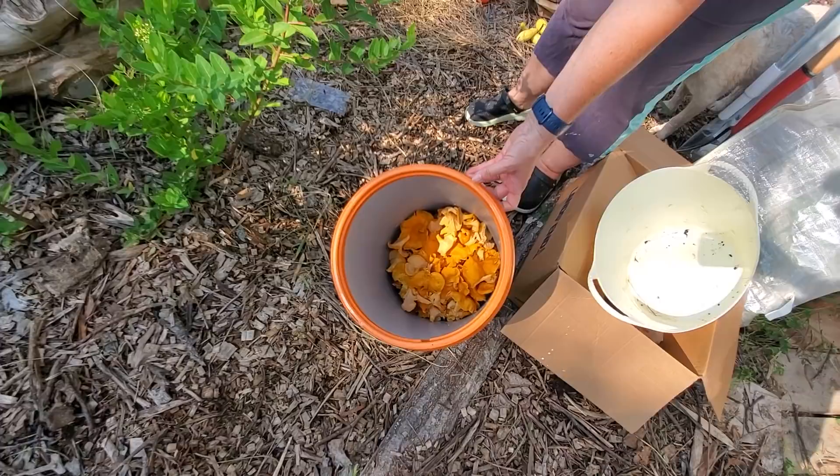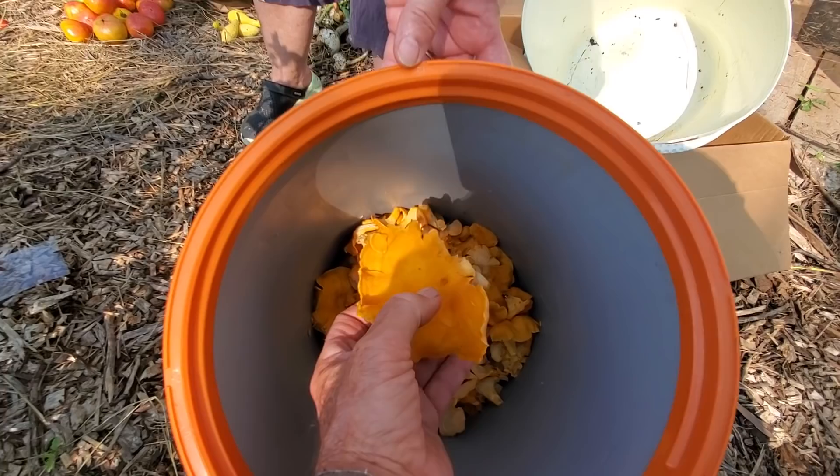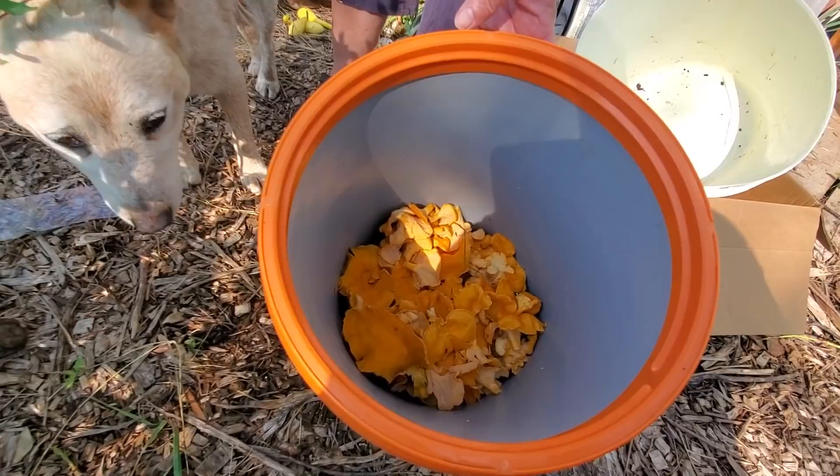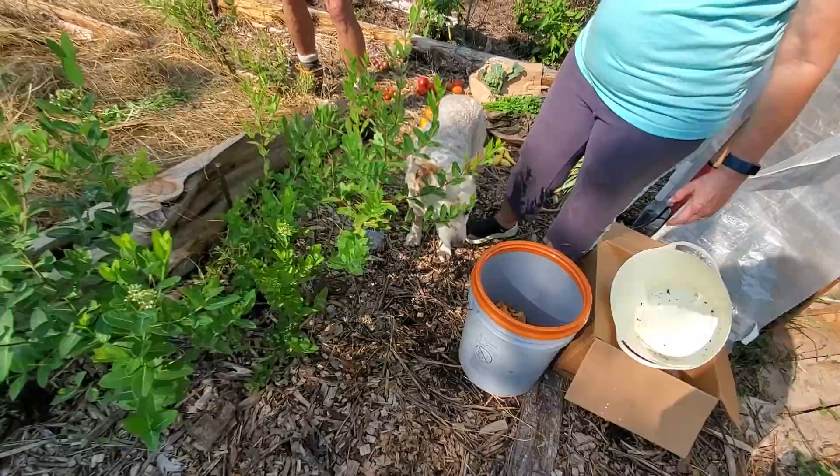Ben and Isaac and I were out in the woods this morning moving cows and we came upon these — and last year it was the same exact spot. Those are chanterelles. We got a little over half a bucket, and the boys have taken theirs out — Brenda gets some and Jan and I get some.